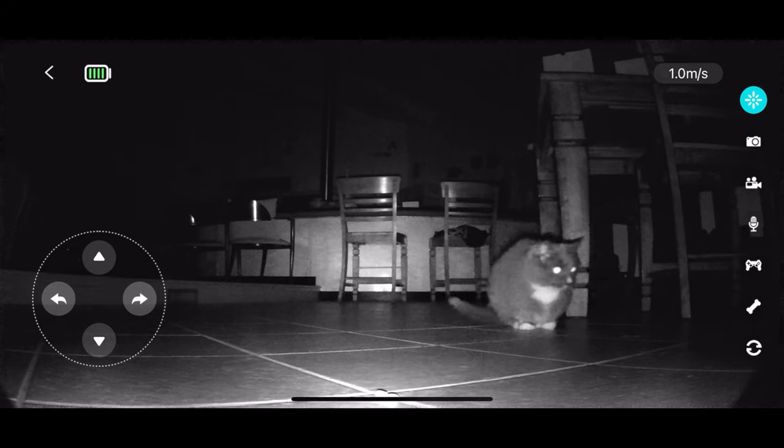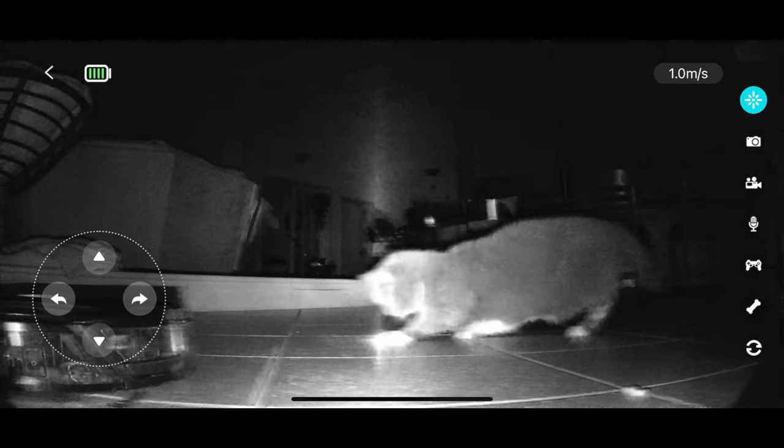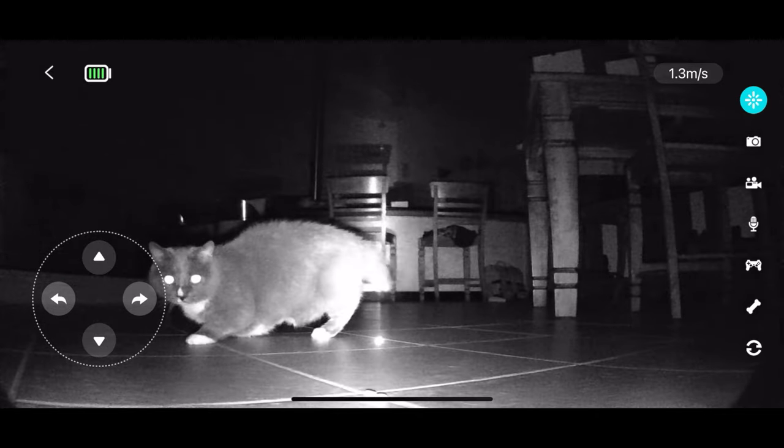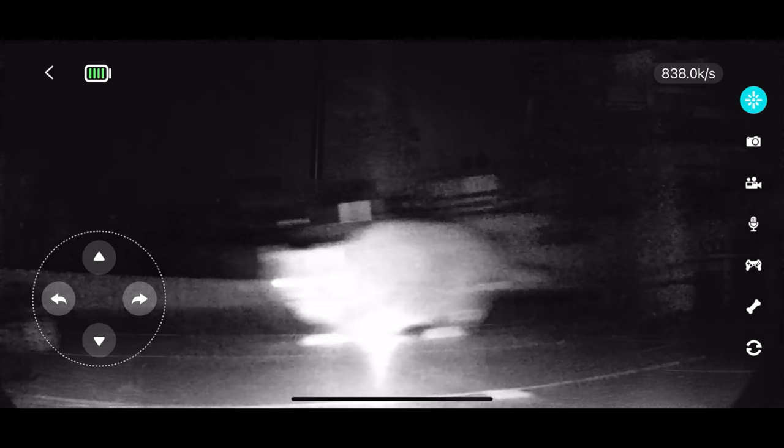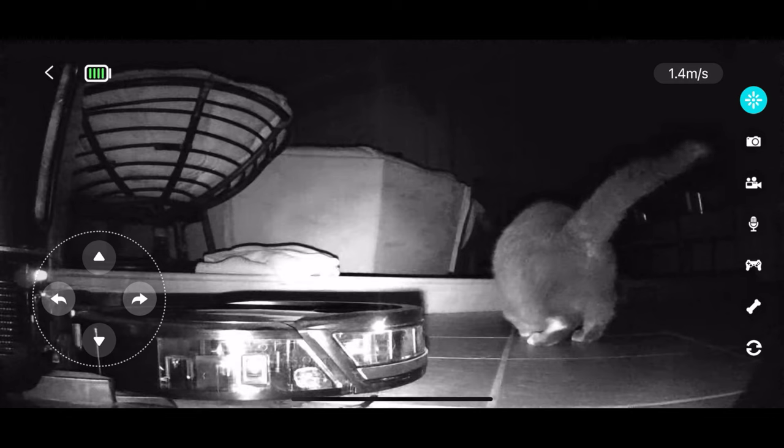This final feature I actually tested by accident. I was out of town and I turned it on to see my little buddy at home. It was at night and I wasn't sure if I was going to be able to see him, and I found out it actually has night vision. So this is footage of me actually playing with my little buddy from about 3,000 miles away.